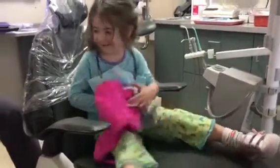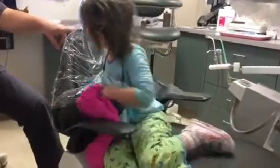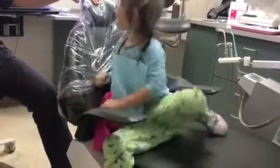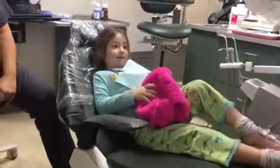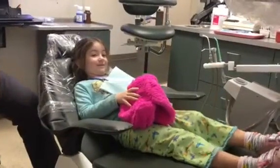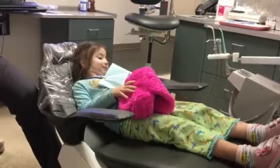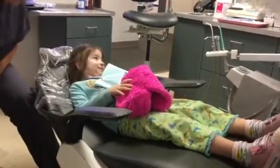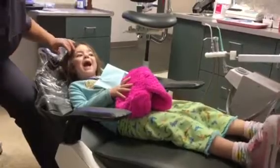Do you want to see if you can lay it backwards? Let's do this part — do that part. Put your head on here. There she goes. Relax. She's so nice. There she is. Now we can see all your teeth really good. Let me see your teeth. We can see them so much better when you're laying back. That works good.